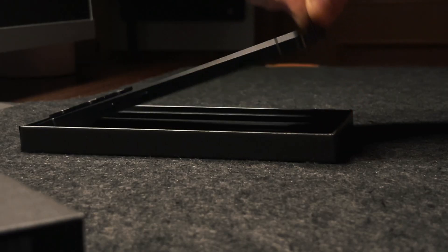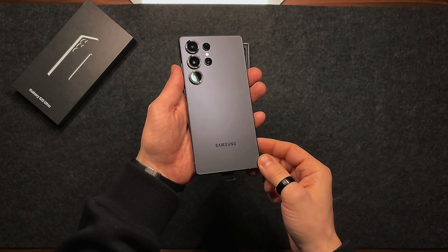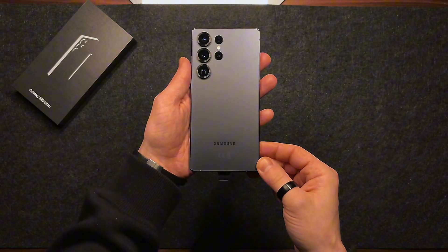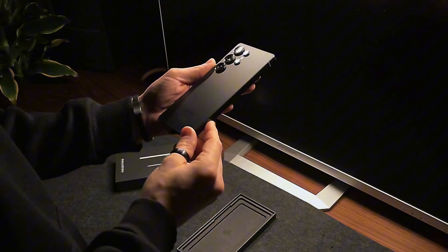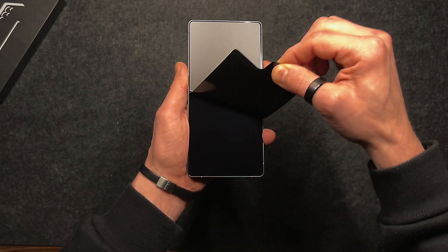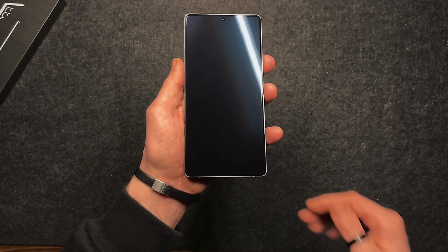The color you're seeing is Titanium Jack Black, an exclusive color for the Ultra version. It stands out from the others for its uniform coloring across the entire body — not just the back but also the edges — avoiding the classic contrast with silver profiles. In my opinion, this makes it a bit more understated and elegant.